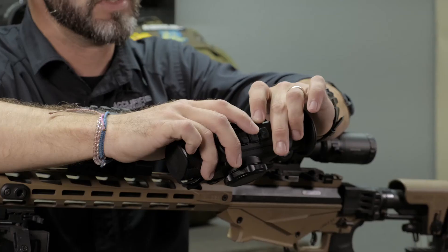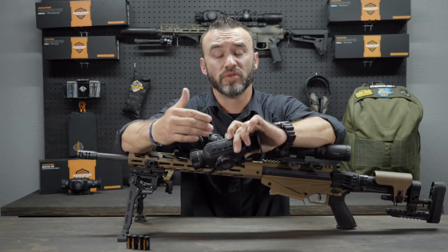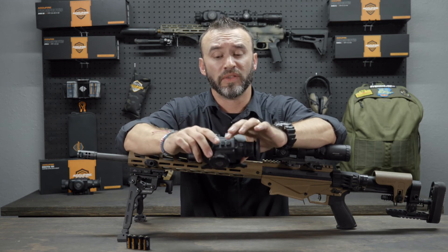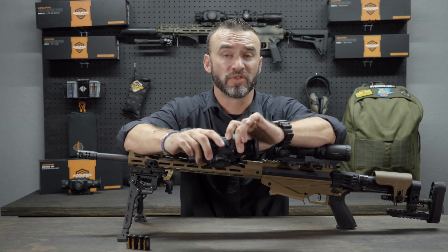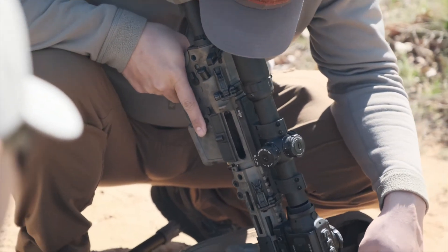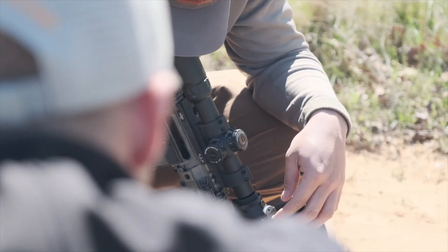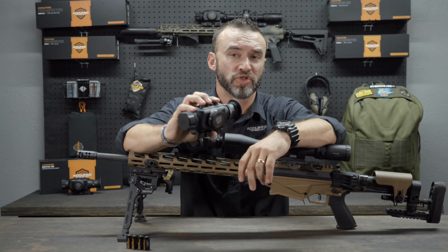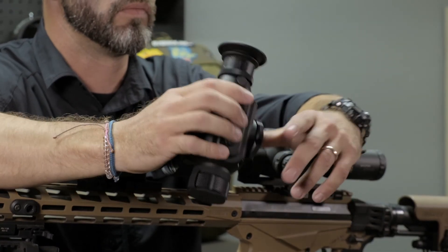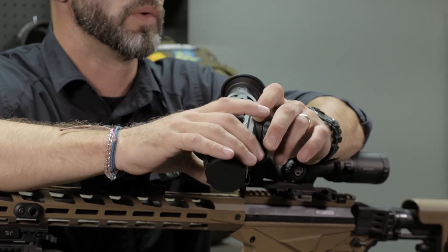This one is going to be the M or menu button. A short press on this takes you through the different environment settings — there are three different environment settings. A long press will get you to the full menu function. We're going to have a more detailed video later going through the menu. Once you get used to it, after two or three times in the field, it's almost like playing a trumpet — you can just do it without even looking at it.